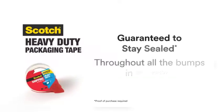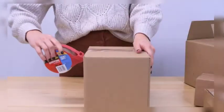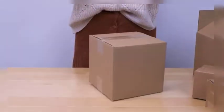The overall width in imperial is 1.88 inches, and the overall width in metric is 48 millimeters. The sizes may vary: 1.88 inches wide in lengths of 25.6 yards, 38.2 yards, 54.6 yards, 60 yards, or 60.15 yards, and so on.